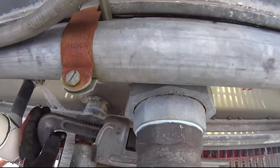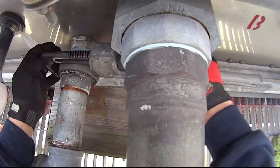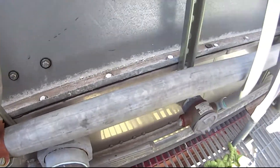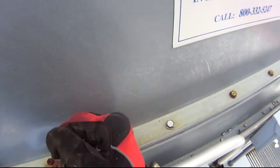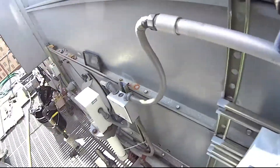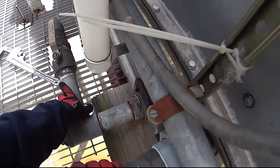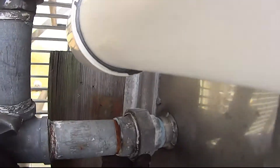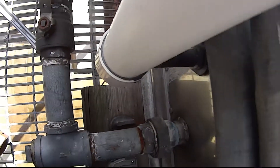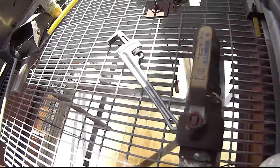I need a bigger pipe reach for that. I can take this off right now — the best would have been to get in there. Okay Vinny, I'll be back. I have to go down and get something.